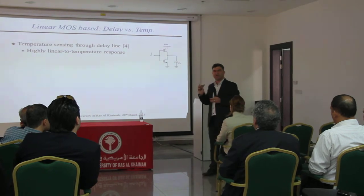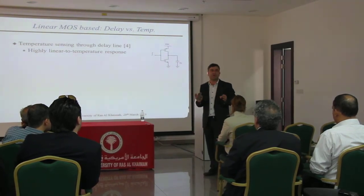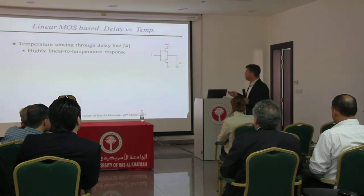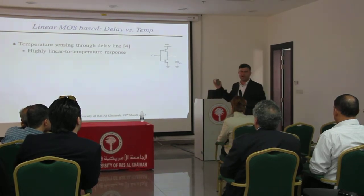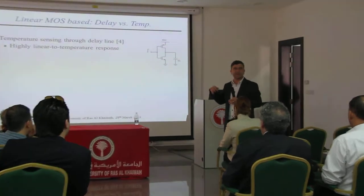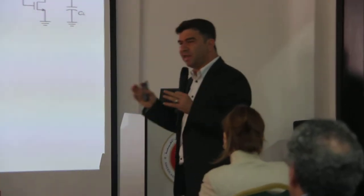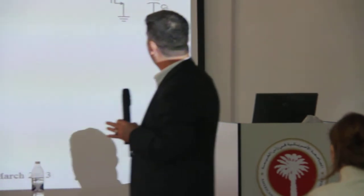So one of the challenges was actually to design a temperature sensor that is very low power — extremely low power. So in order to do that, in my group we came up with a very nice idea, and it turns out to be a very interesting idea. We have actually a paper from this, and we published this extensively. The idea was actually to use a very simple device, which is what you call an inverter in electronics.